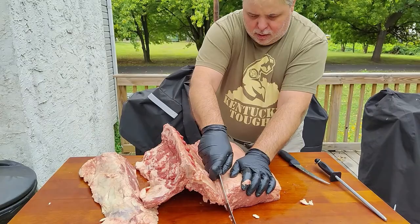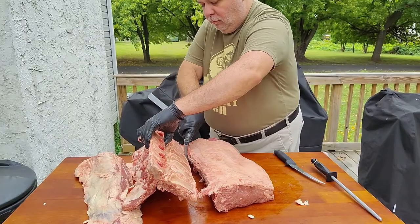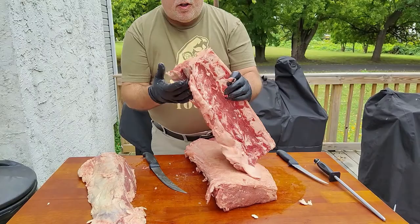All you've got left here is this seam. Take a knife, just cut right across that seam. And there you go — what you're left with is just the bone.